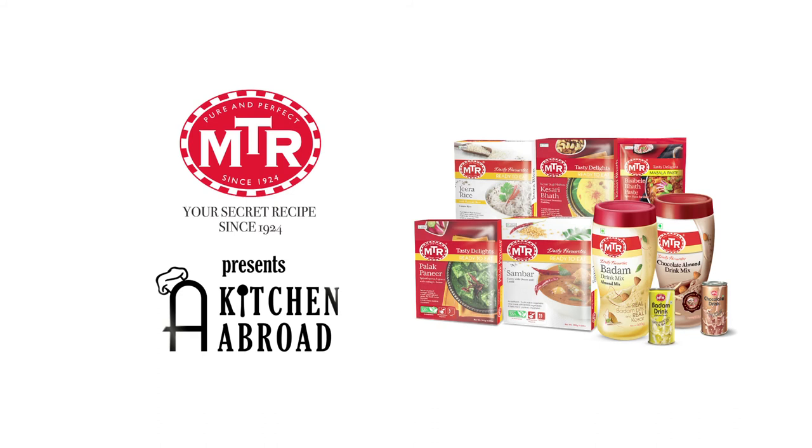See you next week. Till then, goodbye and take care. MTR, your secret recipe since 1924, presents A Kitchen Abroad.